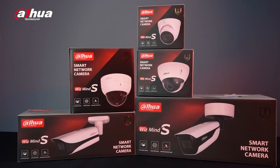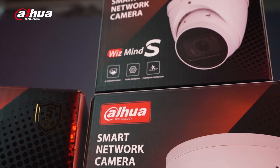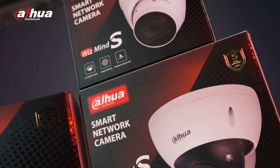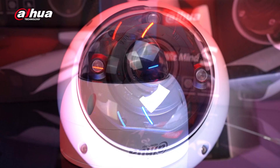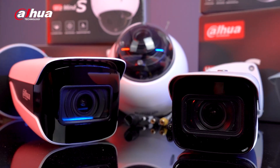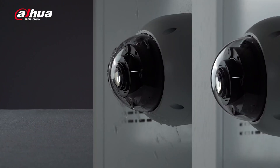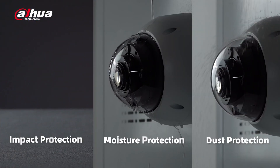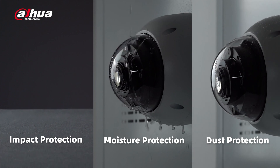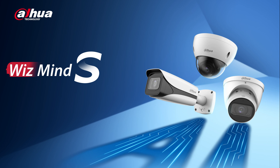Dahua Technology has launched a new series of IPC, an upgrade of the previous Wismind 5 series that features advanced AI-powered image and Deep Light, an enhancement of Starlight Plus. We've enriched its AI functions, boosted its performance, and improved the series' environmental adaptability for reliable security and surveillance in various applications. Introducing the IPC Wismind S-Series with a smarter vision, stronger shield.